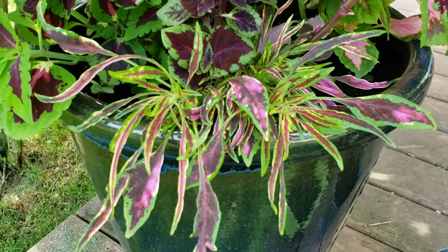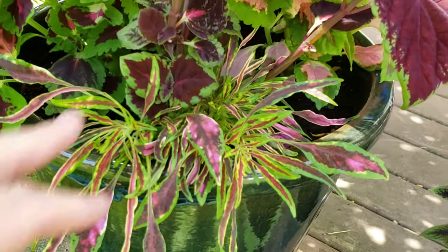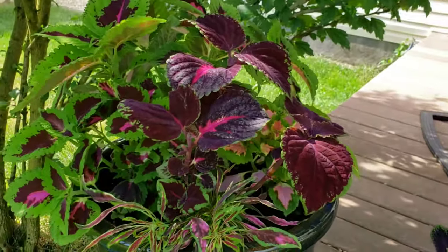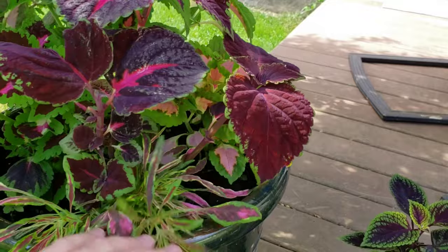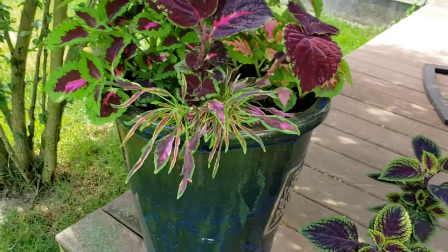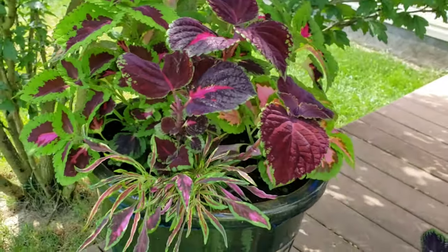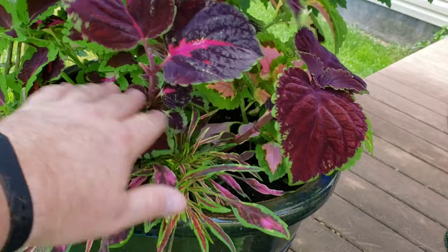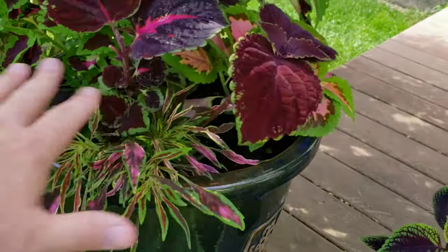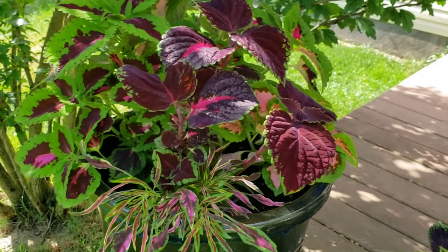I always include jitters in my planters, but you need to keep the larger coleus trimmed to make sure the jitters get light. Otherwise the bigger plants will overtake and push the jitters out - they won't get any light and will eventually die. Throughout the season I keep these trimmed well to make sure everything holds its own. It's really just taking care of a good sculpture.